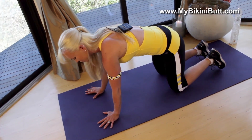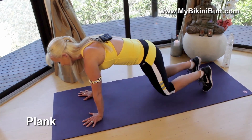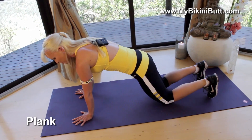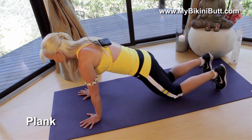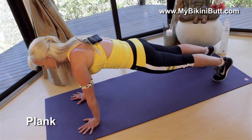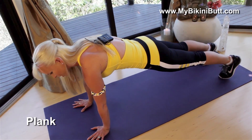We're gonna do a variation of plank for our first move. Just roll your toes under so that you can lift up into plank. If you don't want to do the full plank, just start with your knees on the ground. We're just gonna go down and up. So if you're in plank, you're gonna go down and up. Once you have that, we're gonna hold. This is where you really get your core engaged.